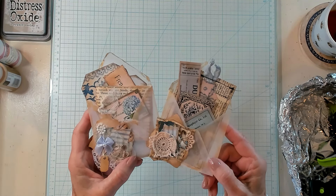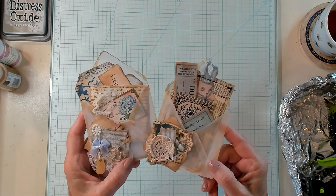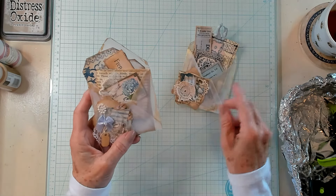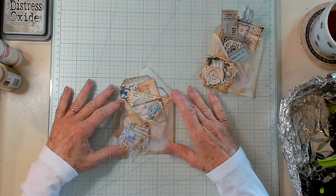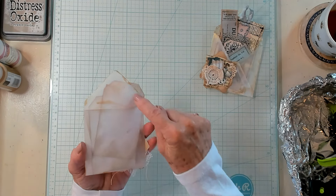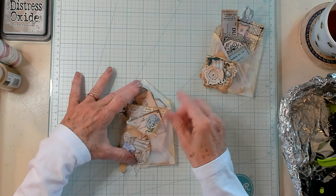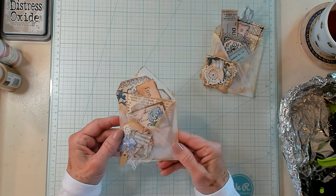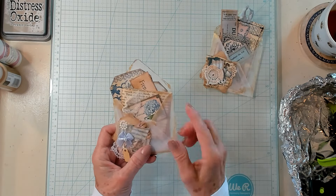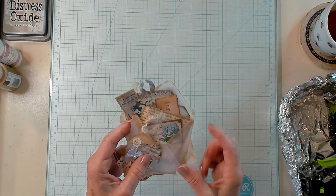You wouldn't have to make these into a vintage style, but I have chosen to do so — it's my favorite style to make. You could glue this completely onto your page, glue it on two sides, even the flap, and then you could have another tuck spot. Or you could put it on a hinge and hinge it out, or pop it into a larger envelope. Let's begin.